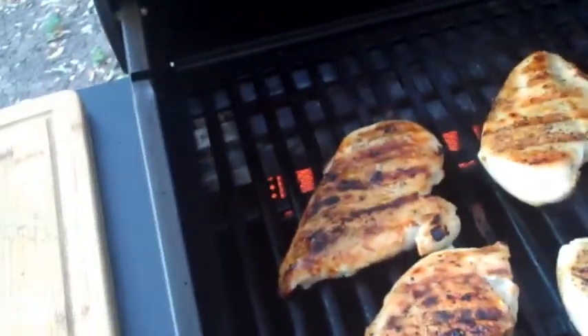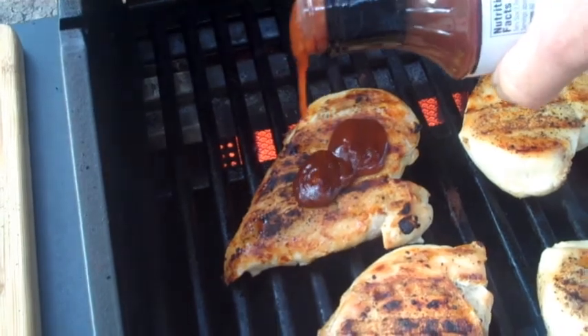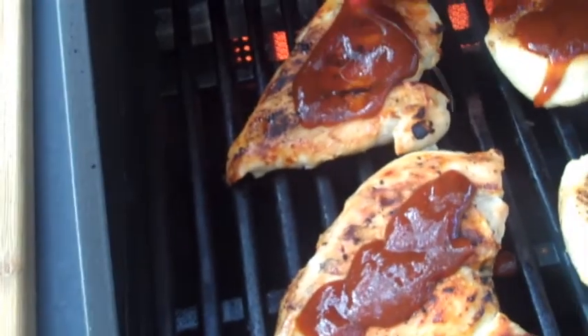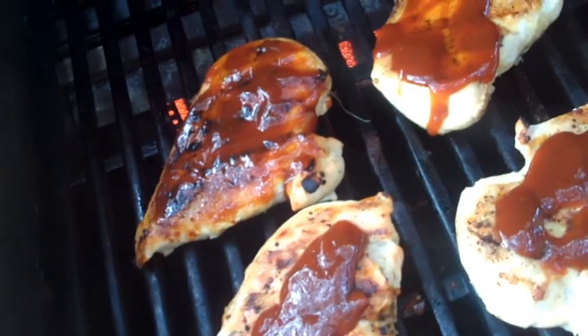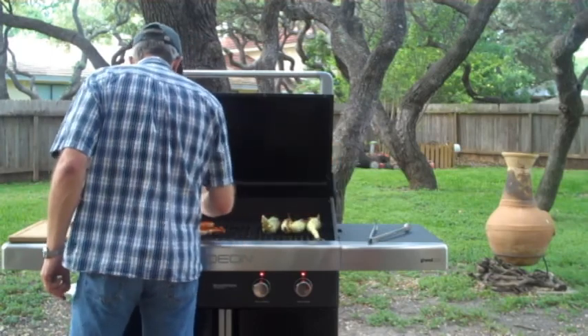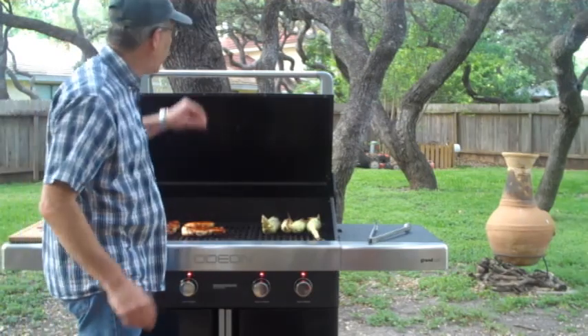Take a little bit of barbecue sauce and throw it on these. That'll make a nice glaze on those puppies. Let them go for a few more minutes.